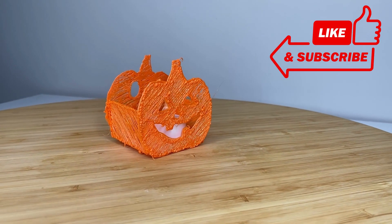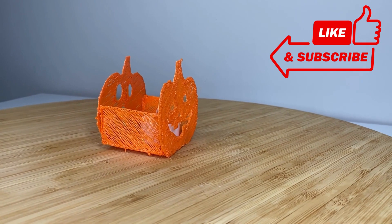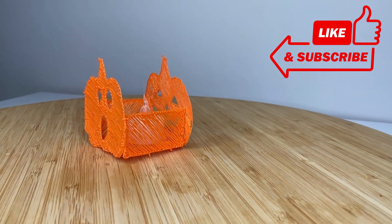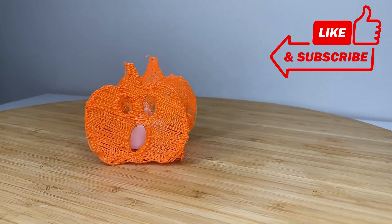Thanks for watching this tutorial on this 3D pen pumpkin activity. I hope you enjoyed it. I certainly had a lot of fun doing it with my kids. Don't forget to like and subscribe to my channel for more.